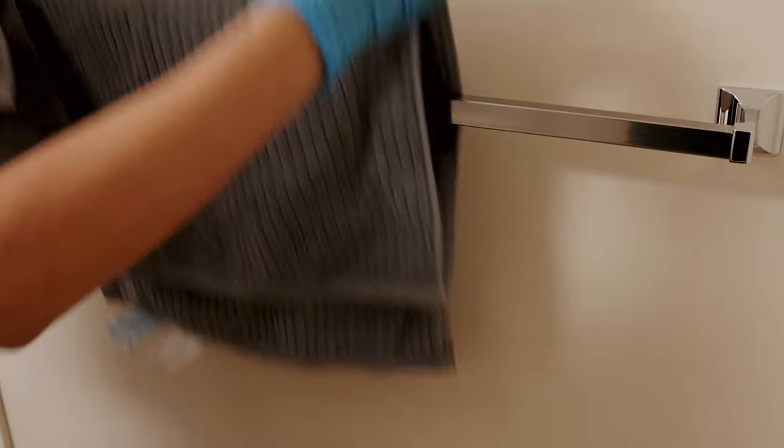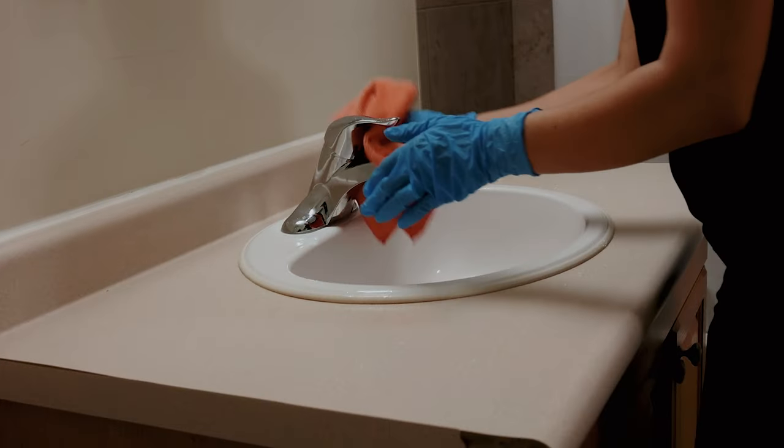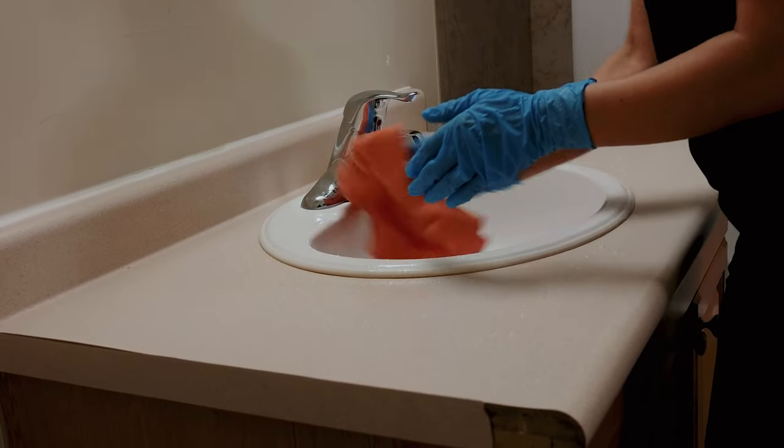Firstly, slip on your gloves to safeguard your hands from chemicals. We start with the sink. Clear out any personal items to give yourself a blank space to work with. Generously spray the sink and faucet.